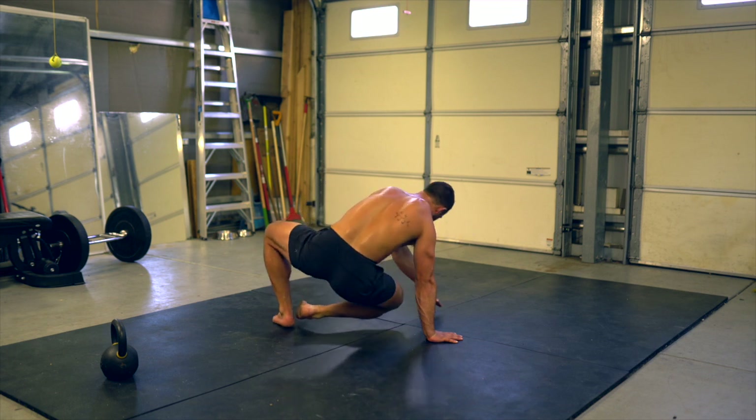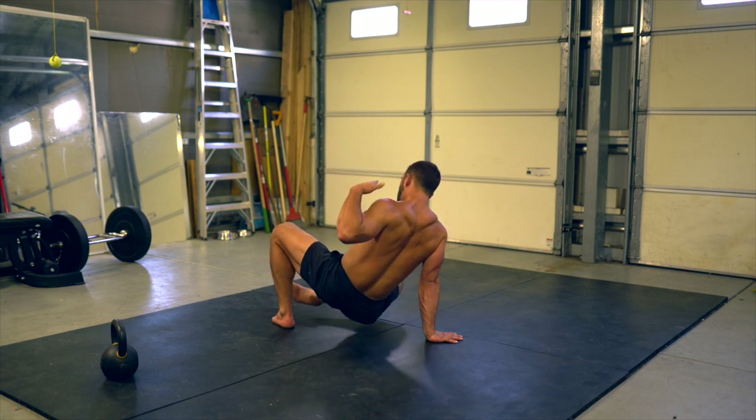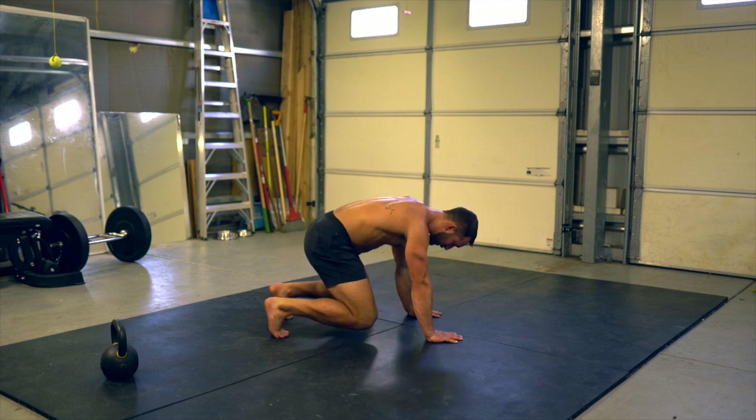Right leg lifts, pivot left, kick through, bring that leg back in, and return to beast.